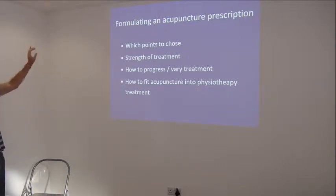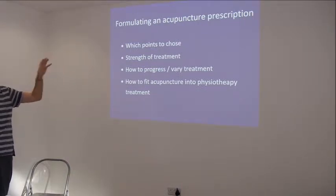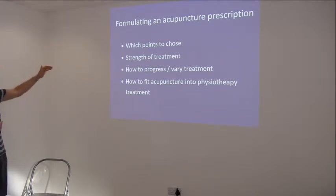Which points to choose? Determining the strength of treatment - we've looked at that a little bit and we need to practice that more. Part of the strength of the treatment will be electrolytes, which we won't actually be doing until the second weekend, but we can use that in preparation.